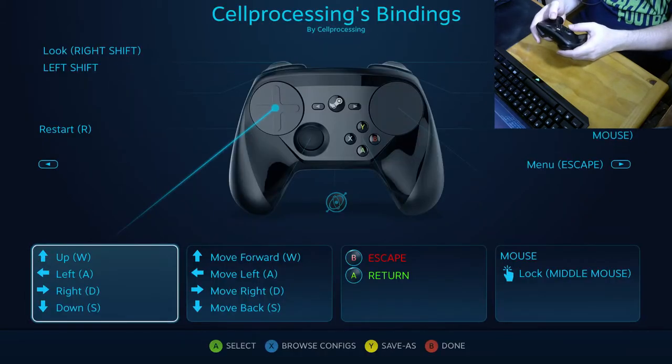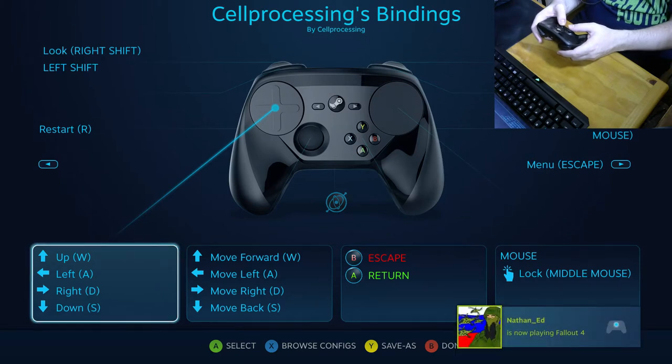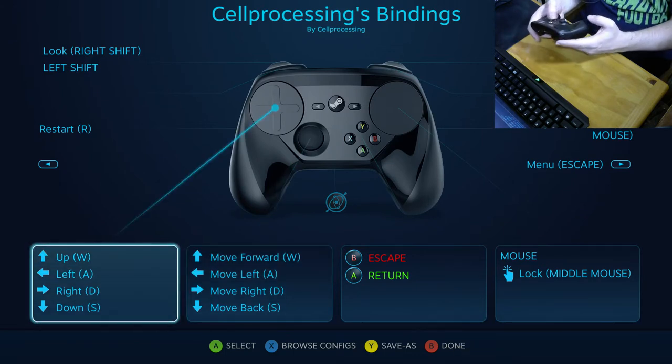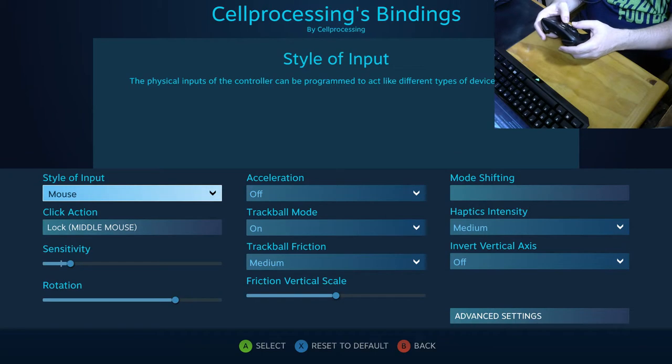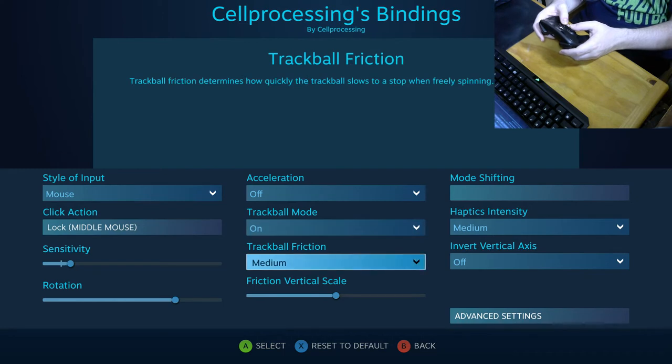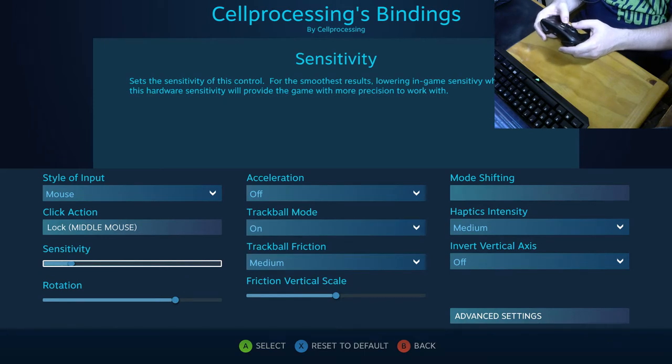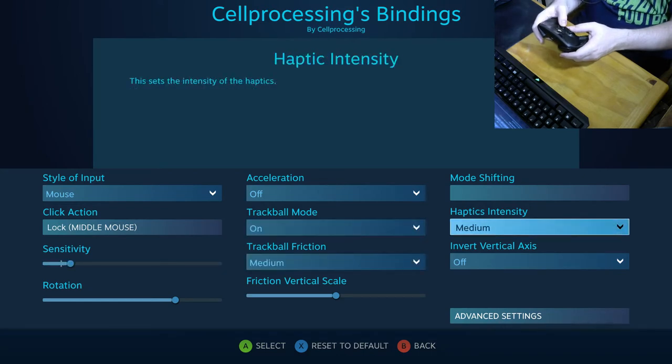For my personal Hotline Miami configuration, I have WASD mapped to both directional inputs, escape and return on buttons, and the right touch pad configured in trackball mode at medium sensitivity with rotation set the way I like it. Sensitivity is bumped up a bit since I find the default not quite high enough for me. Haptics are set to medium, which gives a sensation like there's something weighty moving inside the controller, like a ball.